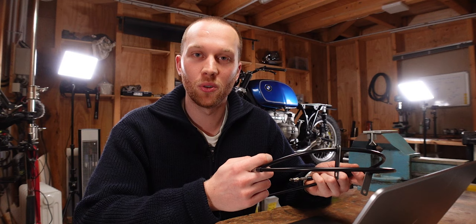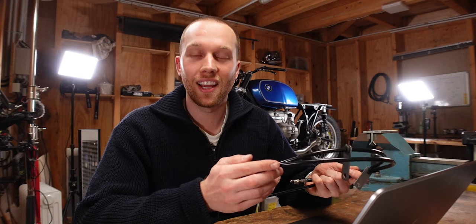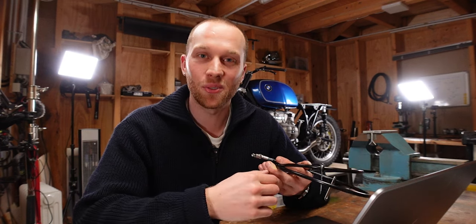In the next episode we're going to install these on the BMW, so if you want to see that, hit the subscribe button. As always, thank you very much for watching and I'll see you in the next one.